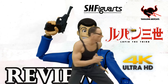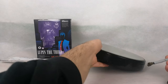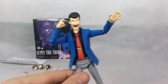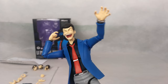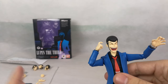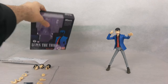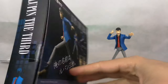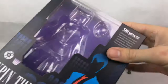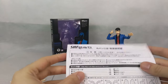Without further ado, let's take a look at what this guy brings. The figure itself is kind of Figma-sized and very solid. I was impressed with the face especially, because SH Figuarts sometimes is not very anime accurate — but in this case it is very anime accurate. Even though I wanted the Revoltech one, this one also looks really good. The box is very small, reminds me of the Zero Two SH Figuarts box — very simplistic with some cool poses.